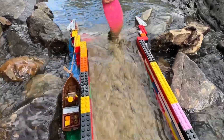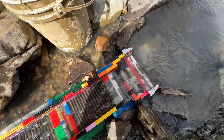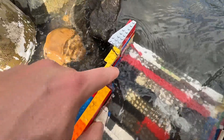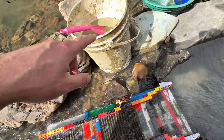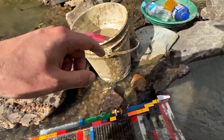Good news — it catches gold! Our first spec is sitting right there in the corner. Nick spotted it, because Nick always spots everything. There it is, sitting in the corner — the first piece of gold caught with the lego sluice. Let's keep feeding the bucket and see how much we can get from that bedrock spot.